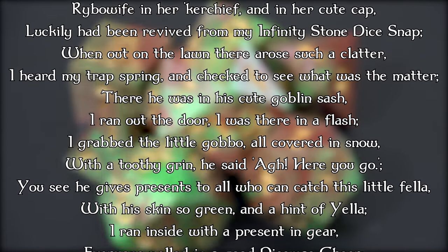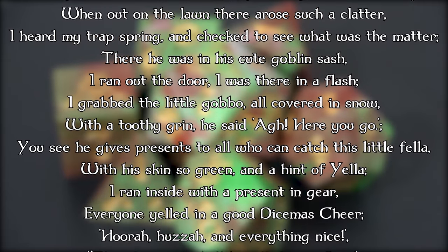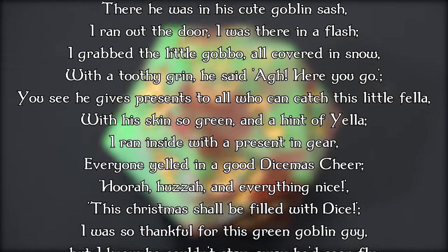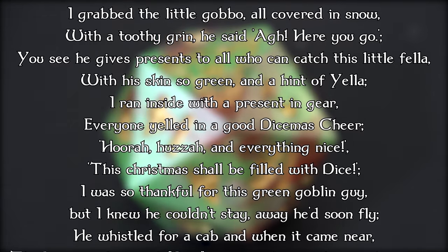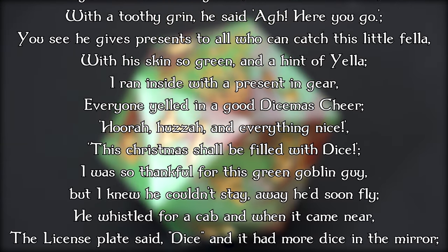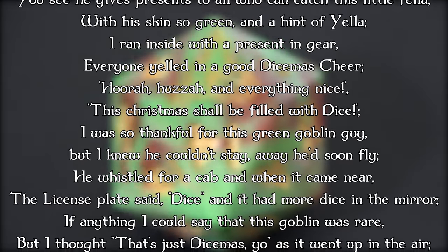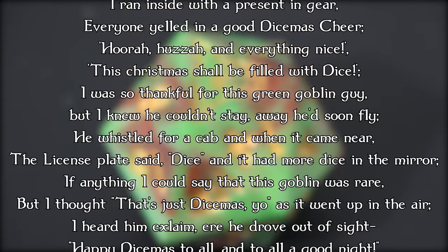I grabbed the little gobbo, all covered in snow, and with a toothy grin, he said, here you go. He gives presents to all who can catch this little fella, with his skin so green and a hint of yellow. I ran inside with a present in gear. Everyone yelled in a good Dicemus cheer — huzzah and everything nice. This Christmas shall be filled with dice.